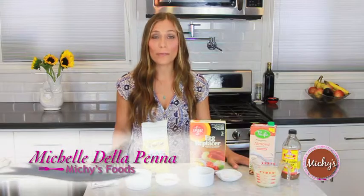Hi, I'm Michelle Della Pena, the founder of Michi's Foods. People ask me all the time what is the best way to substitute eggs and milk when they're baking, so I want to show you some of my favorite substitutions.